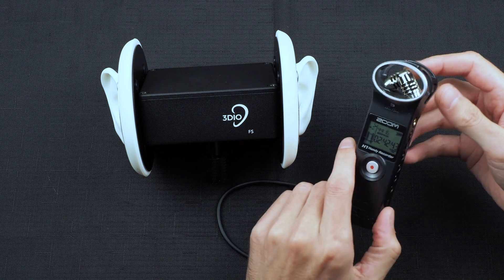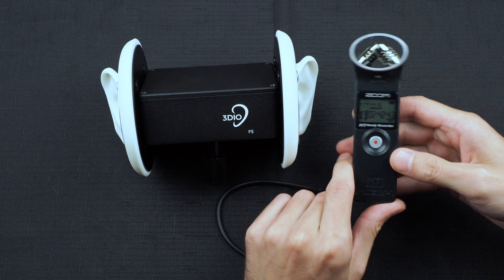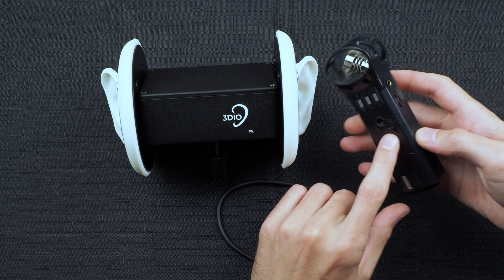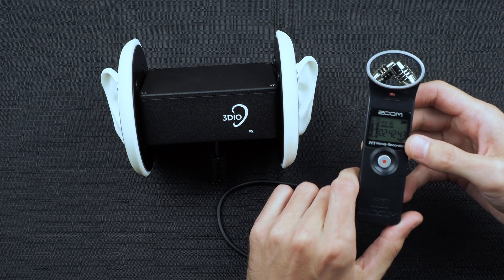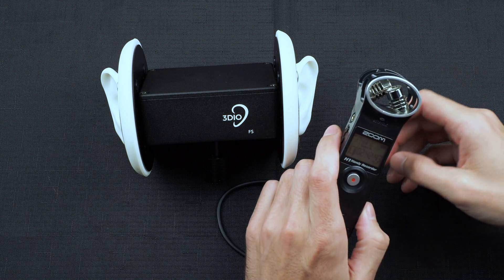Every digital recorder is different. We recommend this Zoom H1, or the H1N which is the newer model. This is a very lightweight, highly portable, super rugged, great digital recorder that we use in the office here at 3DO.